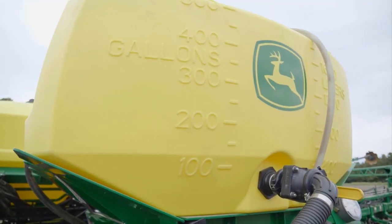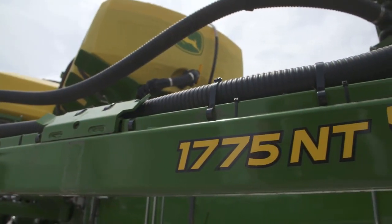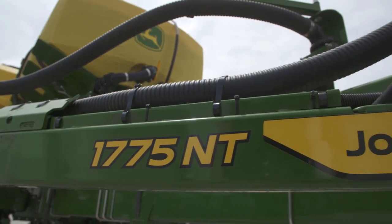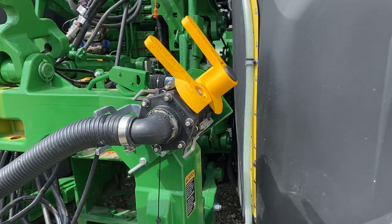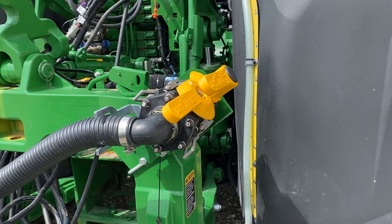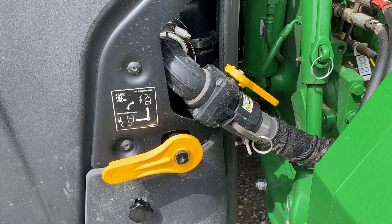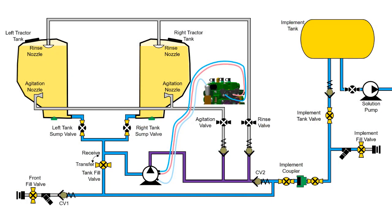If the implement tank has enough room, the simplest procedure is to transfer the excess solution into the implement tank. Place the implement coupler valve into the open position. Move the tractor tank fill valve into the transfer position. Use the tractor's on-board pump to transfer the remaining solution into the implement tank.